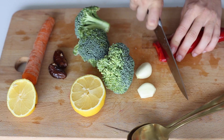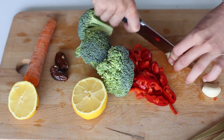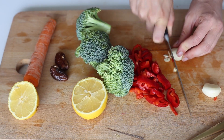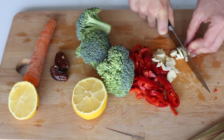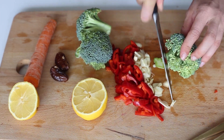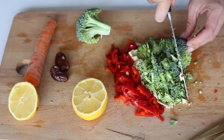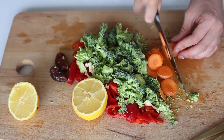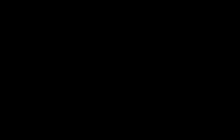Onto the veggies — here you can take whatever you want. I took some bell pepper and some garlic for flavor, which is really good. Just cut them up really thinly. For the greens, some broccoli — I just love broccoli so much, I have it like every day. And last but not least, a carrot. Press out the juice of half a lemon, because we're gonna use that for our sauce.